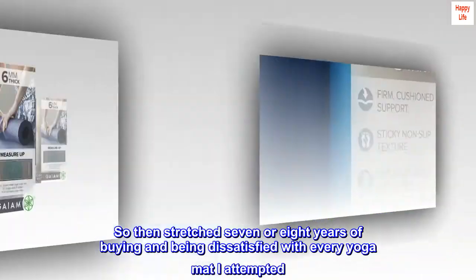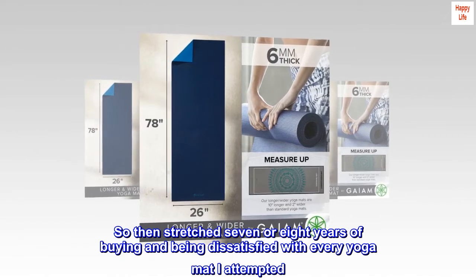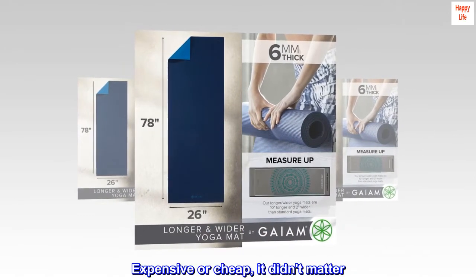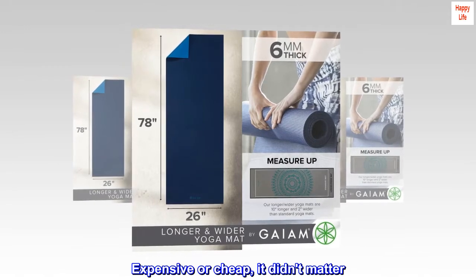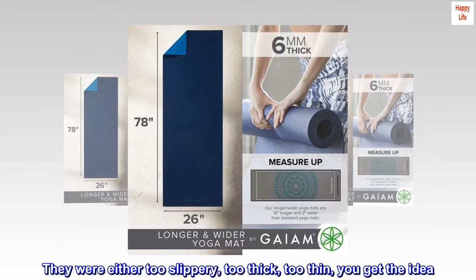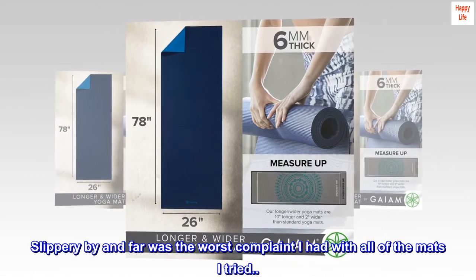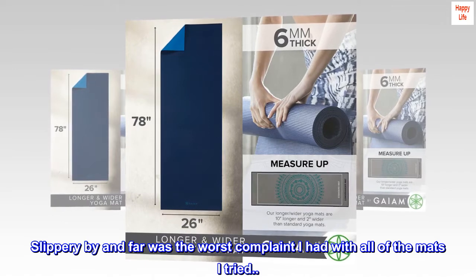That stretched into seven or eight years of buying and being dissatisfied with every yoga mat I attempted — expensive or cheap, it didn't matter. They were either too slippery, too thick, or too thin. Slippery, by far, was the worst complaint I had with all of the mats I tried.